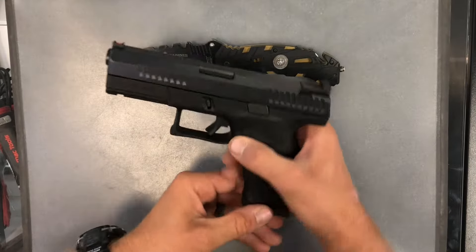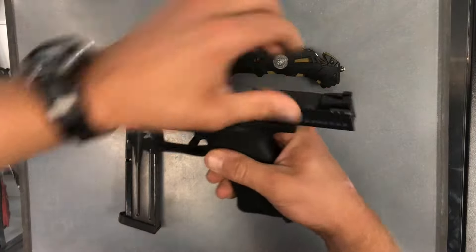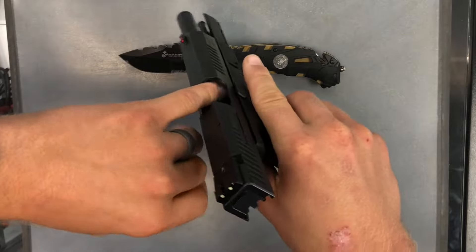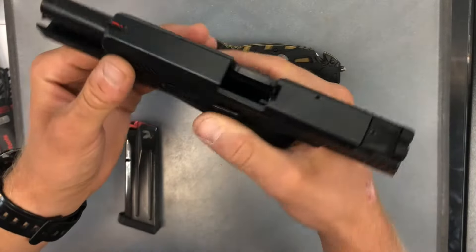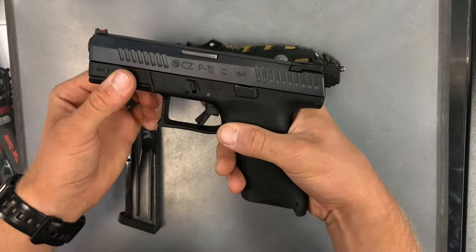So to begin, we're going to drop the magazine here, pull the slide to the rear, and both visually and physically inspect the chamber and magazine well. Make sure we just have a nice safe gun there, which we do. So we're ready to start the disassembly.